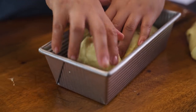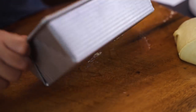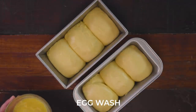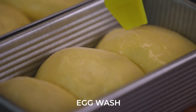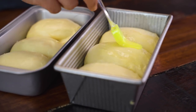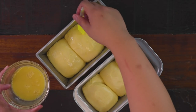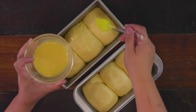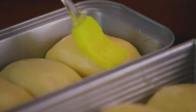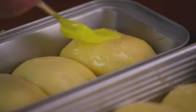Now we proof the loaves for at least 45 minutes to one hour, or until it doubles in volume. Once the dough has doubled, it's time to brush with some egg wash. This is just equal parts water and egg — so one egg and around four tablespoons of water or one-fourth cup. If you're feeling fancy and want to go all out, you can use milk instead of water.